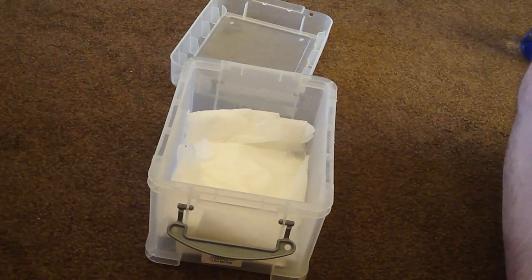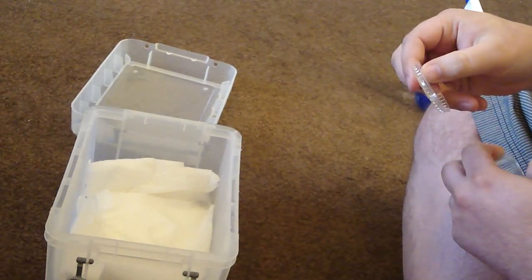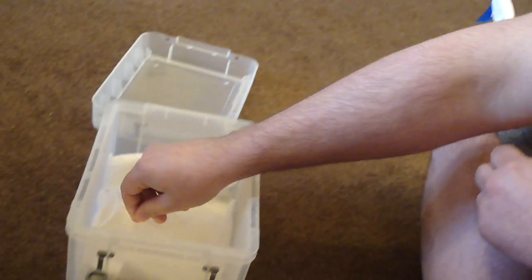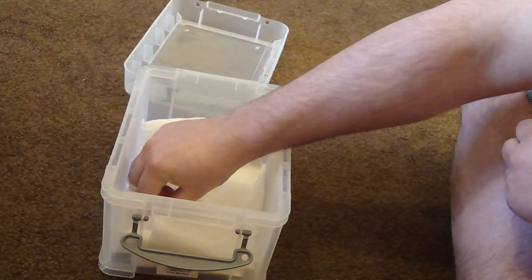Next step, you need to get yourself a tiny little water bowl. It can't be big enough that the tarantula can drown itself, so just like a lid will do fine. And you want to put a little bit of water in there.